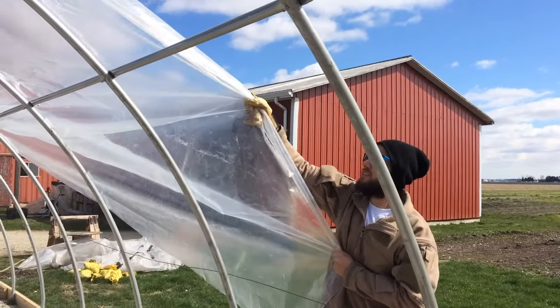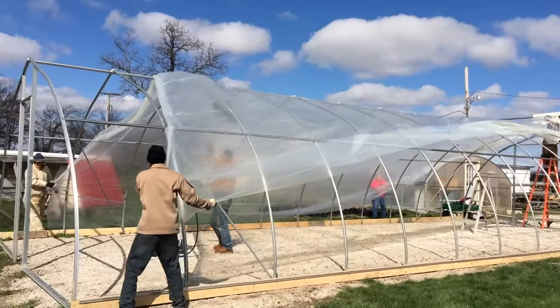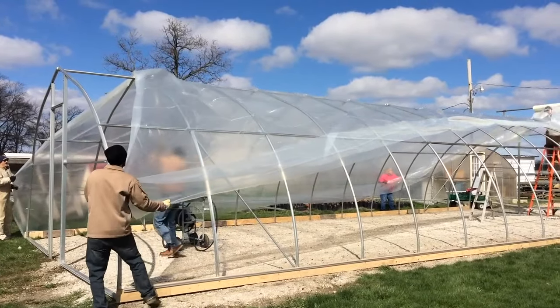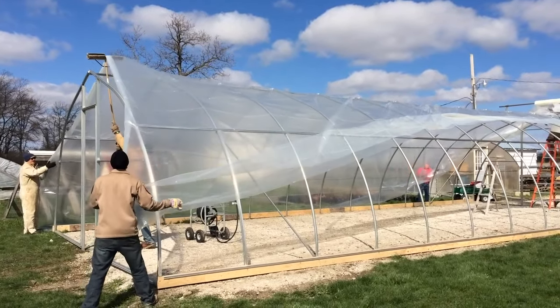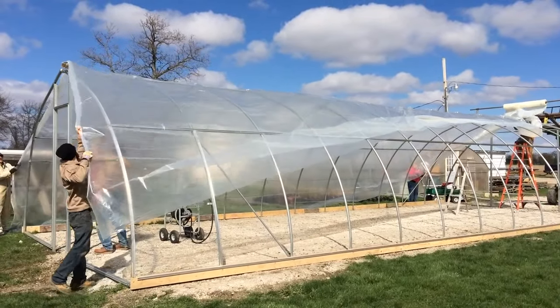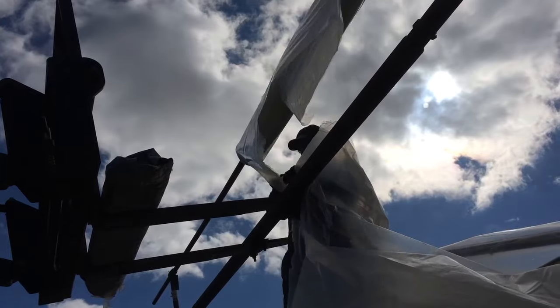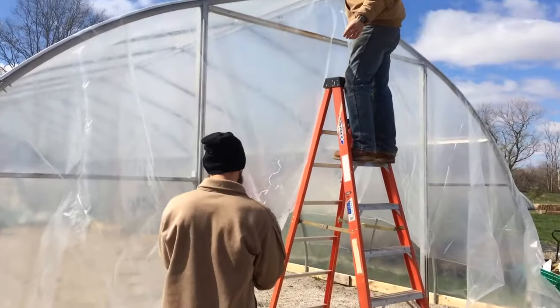The volunteers carefully pull the plastic so that it doesn't tear. And eventually, after about 10 minutes, the entire structure is covered. Then we carefully cut the plastic off the roll, and we have to secure it to the structure with something called wiggle wire.